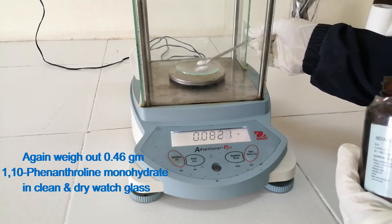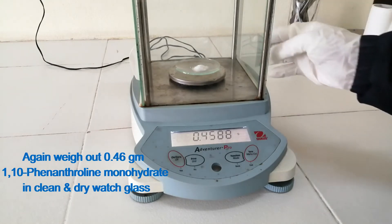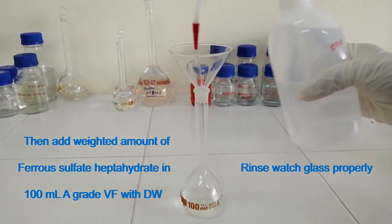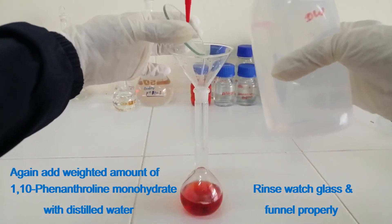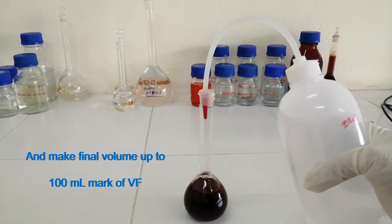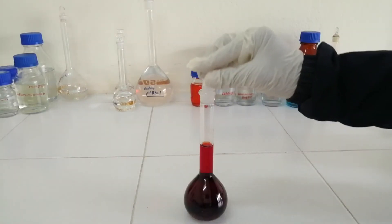Dissolve the ferrous sulfate in a 100 ml grade volumetric flask with distilled water. Rinse the watch glass properly. Add the weighed amount of 1,10-phenanthroline monohydrate with distilled water. Rinse the watch glass and funnel properly. Shake well and make the final volume up to the 100 ml mark of the volumetric flask.